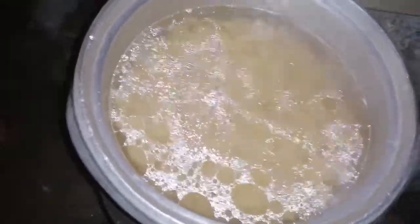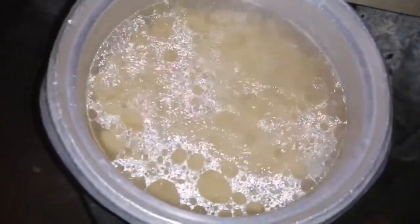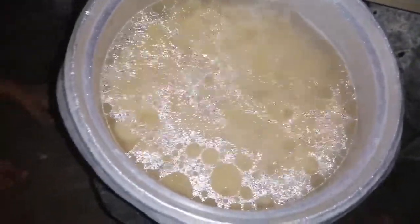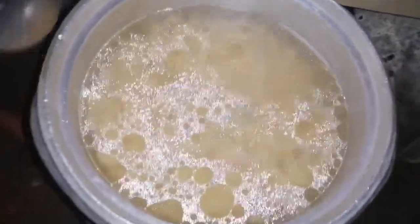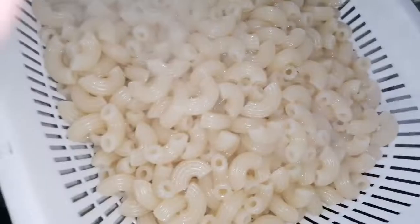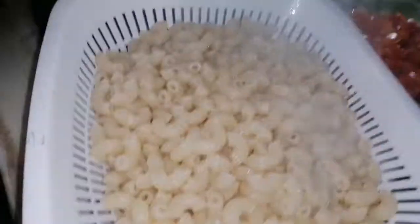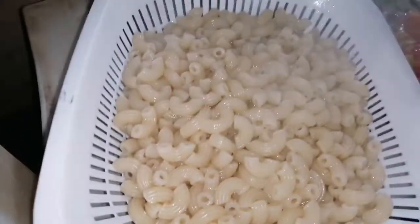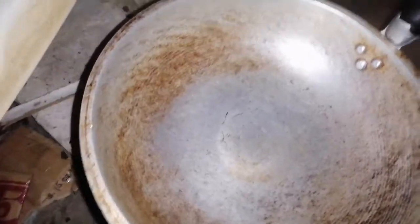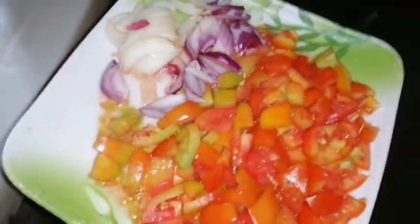Just simmer it for 8 to 9 minutes, guys. We'll soften the pasta for about 8 to 9 minutes. Then we'll sauté our onions and then tomatoes. Okay, drain it — we've taken the pasta out of the water, then we'll sauté our tomatoes and onions.